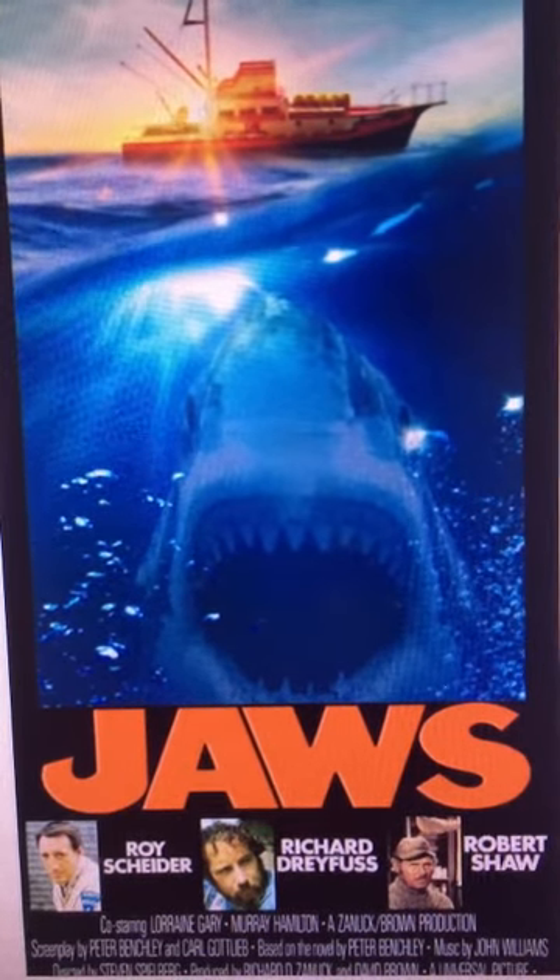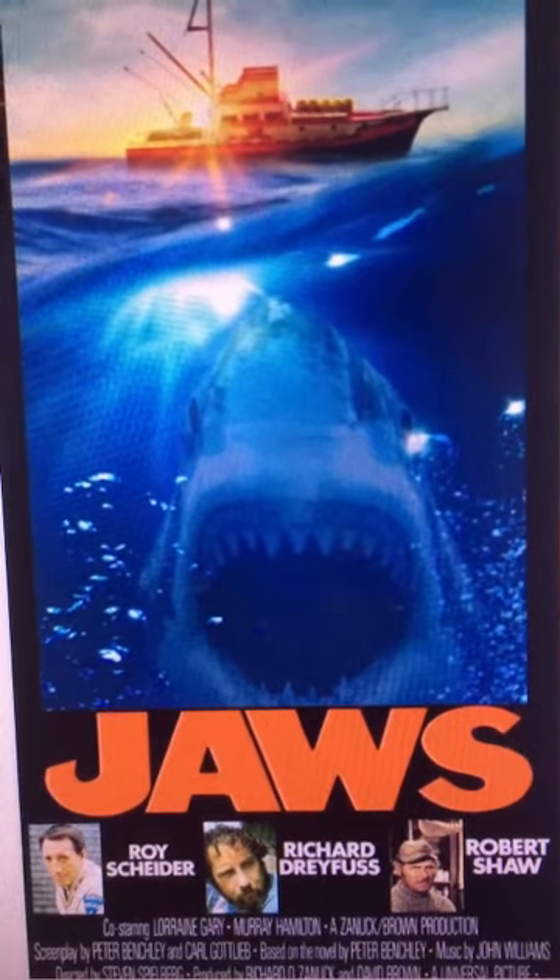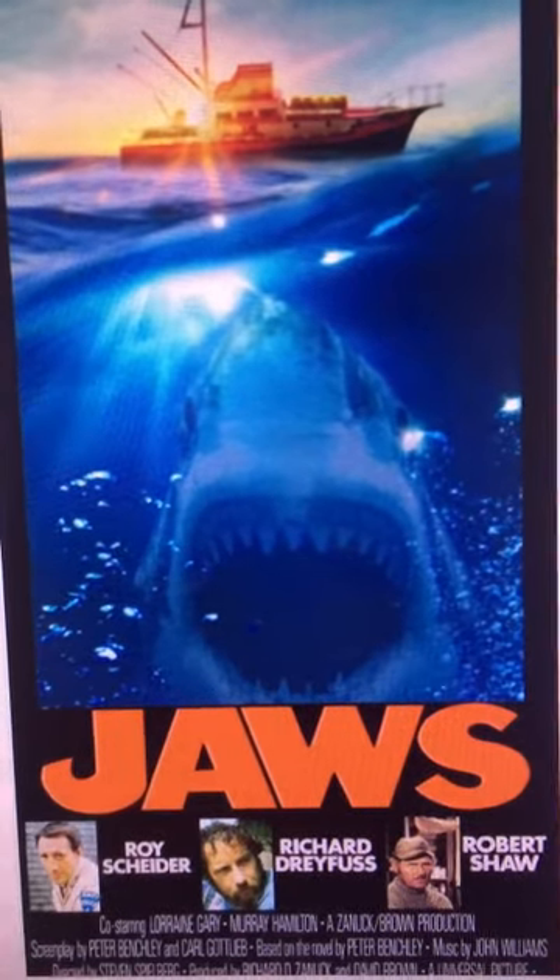Today's craft is going to be a tote bag. For my craft, I'm going to decorate a tote bag that I got from Dollar Tree. I'm not exactly sure what I'm going to use here, but I have some ideas.